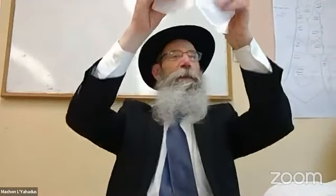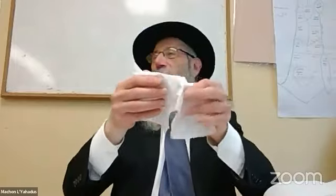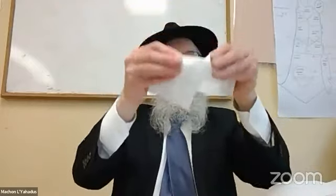You tear it in order that after you've made the hamotzi — which you make with all ten fingers — you're going to hold it. Generally, when you make a bracha on a food item, you hold it in your dominant hand. The exception is when you make hamotzi: we hold with both hands, with ten fingers. Does anyone know the significance of ten?